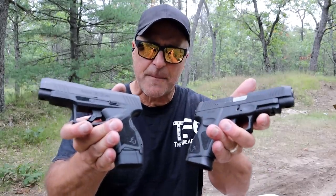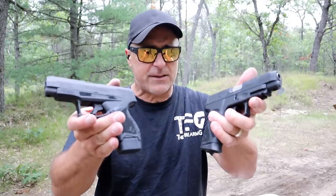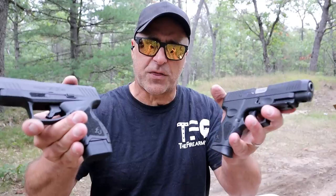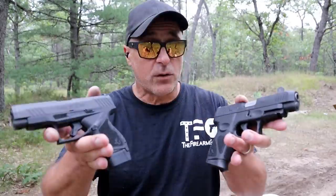Hey there friends, thanks for checking in. Today we're going to do a comparison with two handguns made by Taurus that had existing models, but they lengthened the barrel with each, and it doesn't end there. A lot of people ask, what are the differences between the GX4XL versus the G3XL? We're going to get into it today because, albeit a little similar, there are differences — price, some of the features, the trigger, the weight difference, loaded each with 13 rounds. Both these are fairly new, so let's get into it.